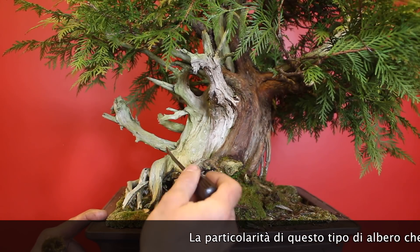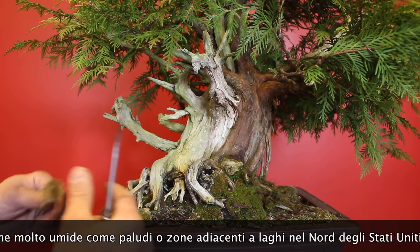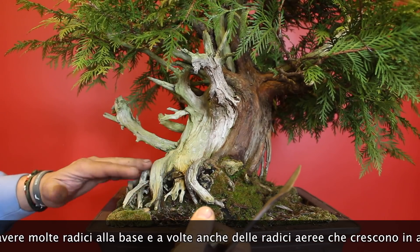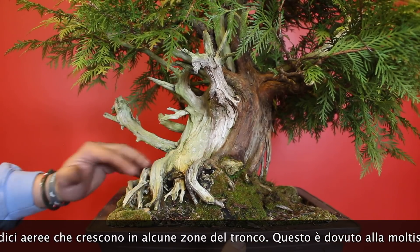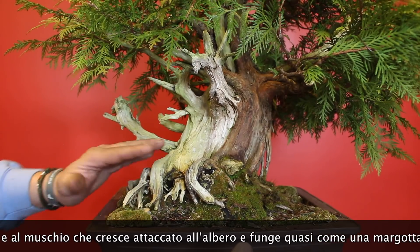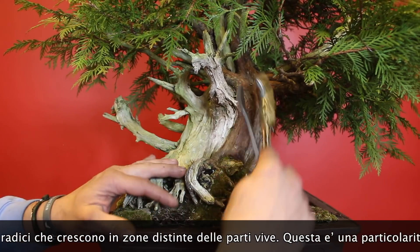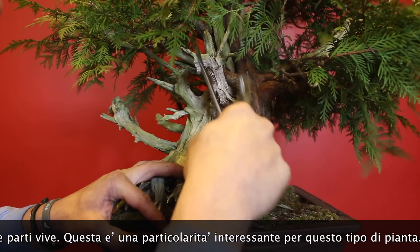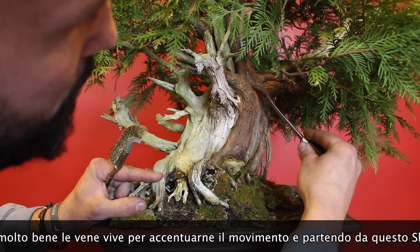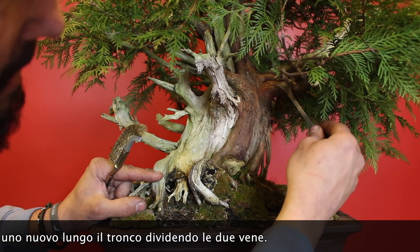The particularity of this tree is that it has a lot of roots in the base and also a lot of hair roots around the trunk. They grow in a very wet part of the north of the United States, most of the time closer to lakes and very wet boggy areas. So there is a big amount of moss growing around the trunk, and that's the reason why the level of the roots always rises up and they can create a lot of air roots around the trunk. What I'm doing now is cleaning very well the lifelines to accentuate the movement, and starting from this shari here I will go down and open a little bit more of a shari line in this area to accentuate the movement of the lifeline and separate it from this one here.